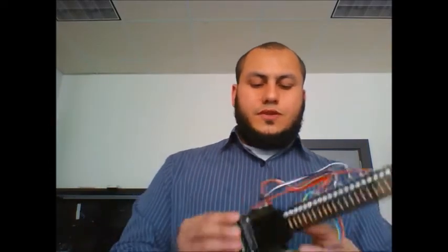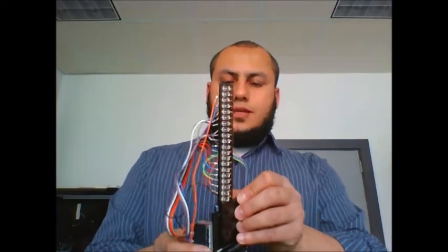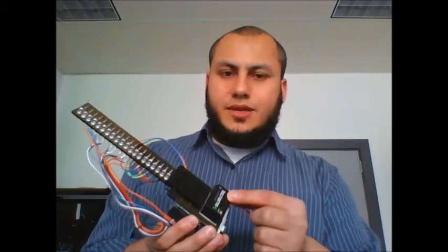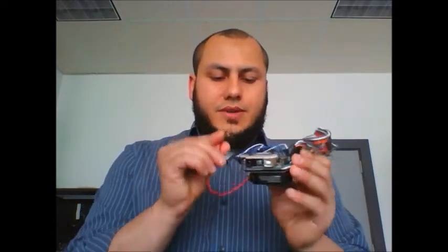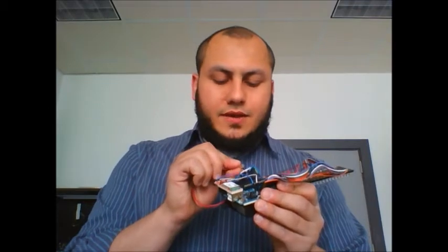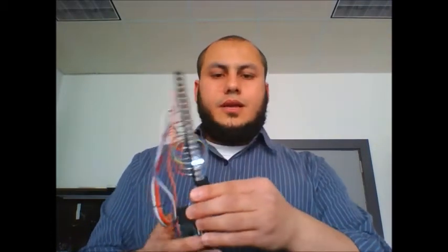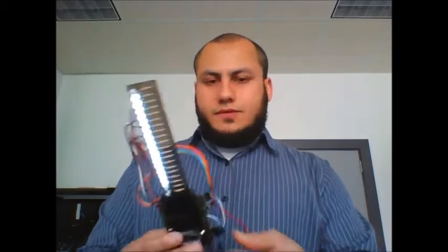First of all, we need to connect this to a power source to light up the LEDs and to control the Arduino. That's why I mounted a 9-volt battery, as you can see on that side. So I'm going to connect the two ends of the battery to the VIN and the ground pins of the Arduino. It starts by initializing real quick, and now it displays the default message.